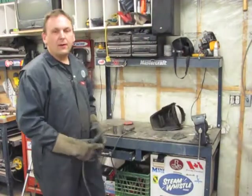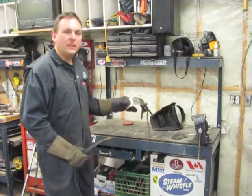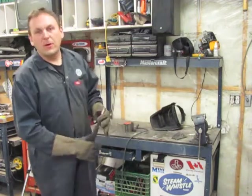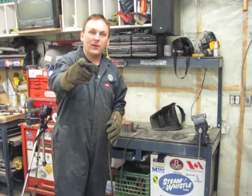Well, there you have it — Welding 101. The basics of how to set up your welder, how to avoid the common mistakes, and how to connect two pieces of metal together. On the next episode we're going to look at three distinct ways to join body panels together when working on a car, and we may just have time to weld that replacement patch we made in episode 1 into the 1956 Volkswagen. So until next time, get out to your garage and burn the midnight oil.